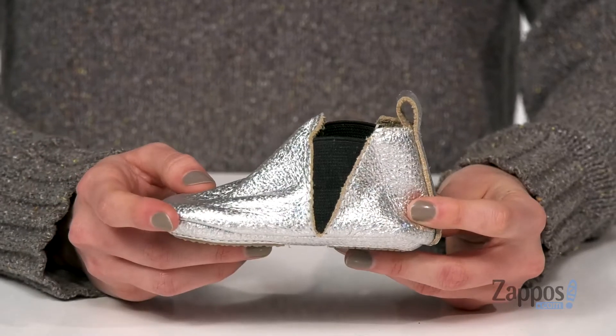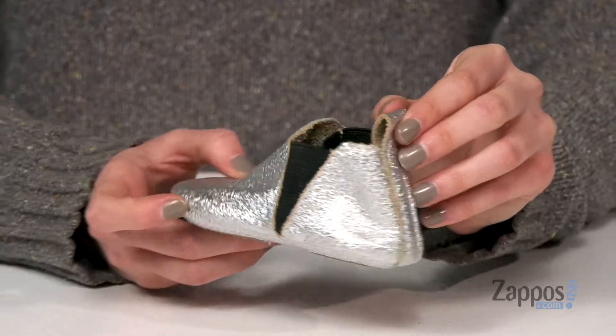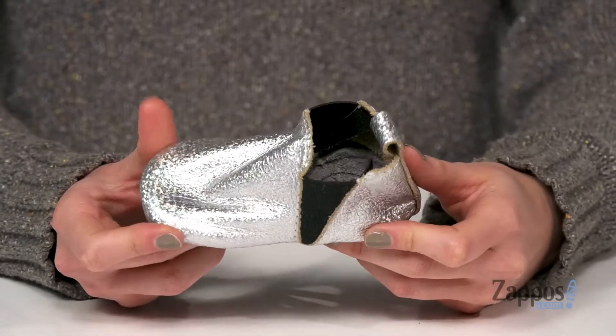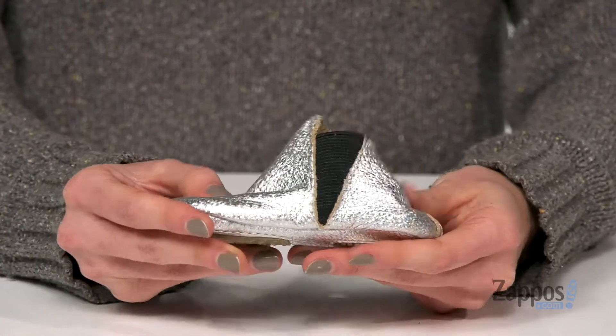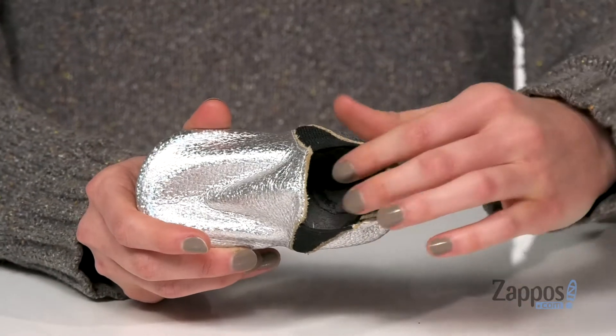They'll be really easy to slip on with two goring panels on either side and a pull tab at the back. I think my favorite thing besides the glitter about these shoes is how malleable the entire upper is — you don't have to worry about your little one's feet getting smooshed inside.